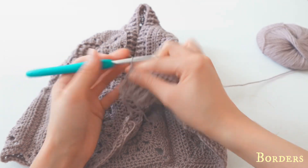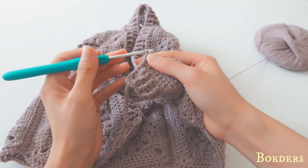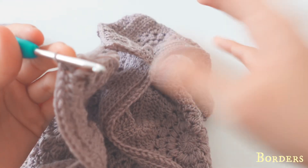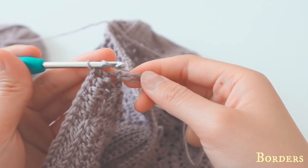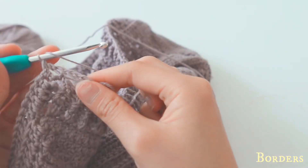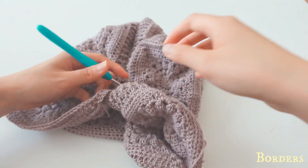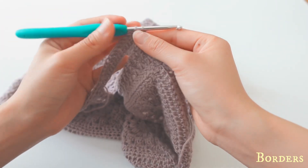Do your normal double crochets all across the round. When you reach the connecting chain part, do double crochets into the V's of each chain stitch — go into the V, pull up, yarn through, yarn through — and do this for the whole connecting part. After completing the double crochets around, slip stitch to the third chain of your chain-up space.